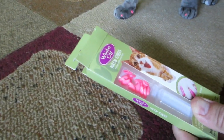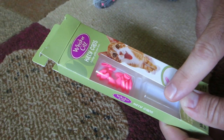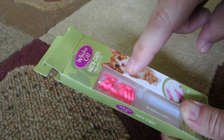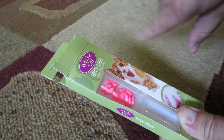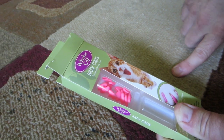This is the brand we usually use. You usually get two colors in the package — there's two sets, so you could claw cap all the claws twice with one package. We only do the front ones though.